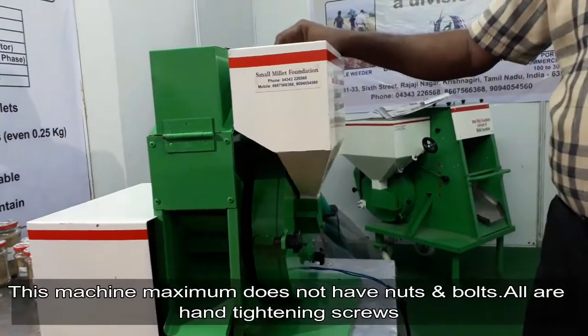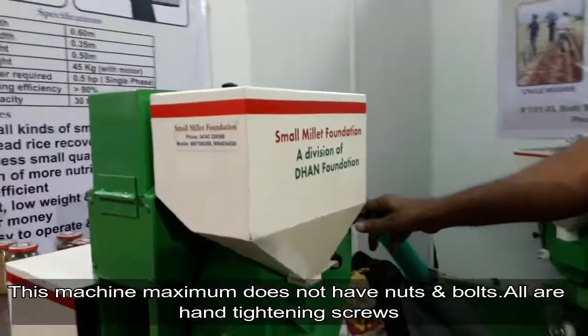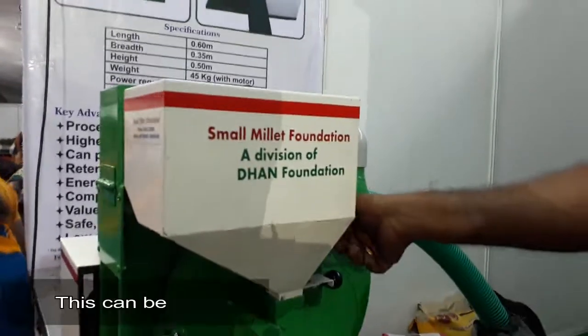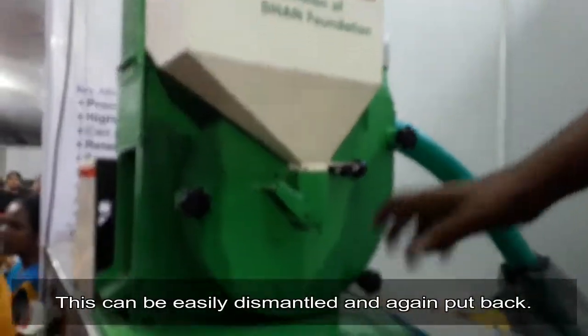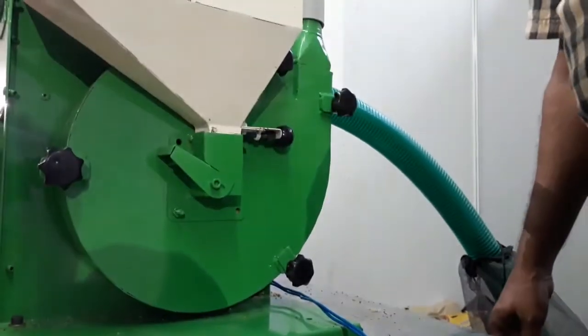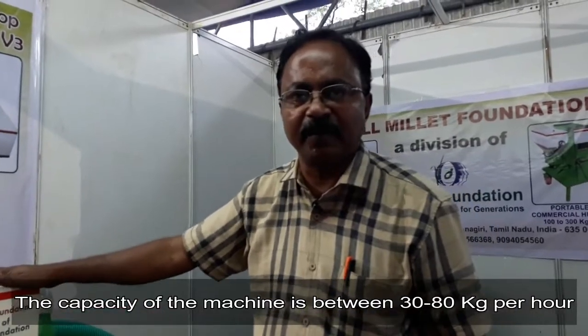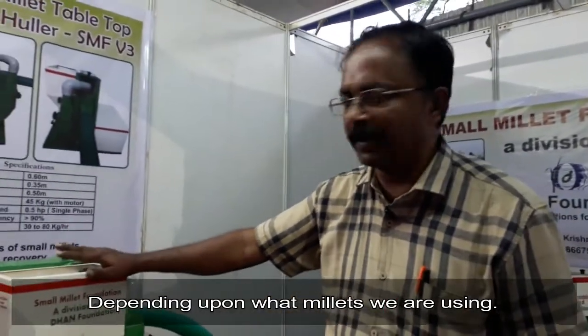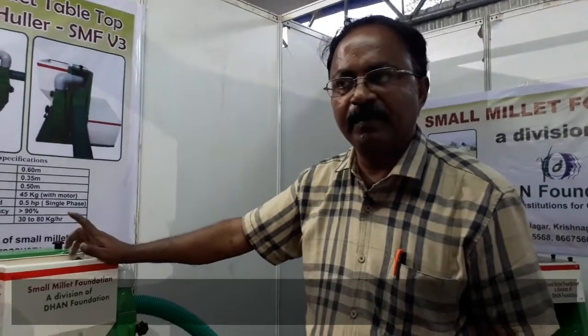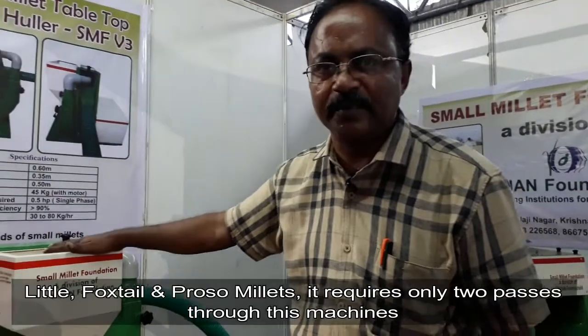This machine does not have any nuts and bolts — only hand-tightening screws — so it can be easily dismantled and put back together. The capacity of the machine is between 30 to 80 kg per hour depending on which millet is being used. For little millet, foxtail, and proso, it requires only two passes through this machine.